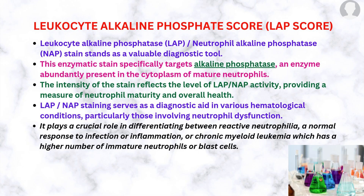This enzyme stain specifically targets alkaline phosphatase, an enzyme abundantly present in the cytoplasm of mature neutrophils. The intensity of the stain reflects the level of LAP or NAP activity, providing a measure of neutrophil maturity and overall health.